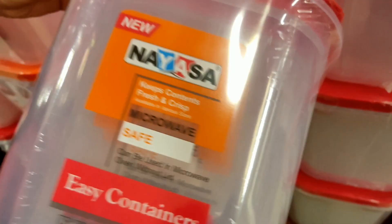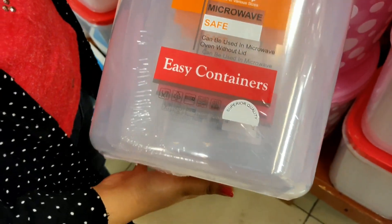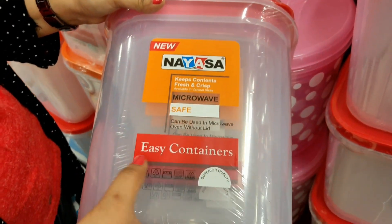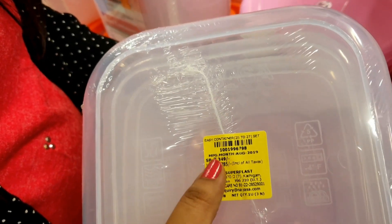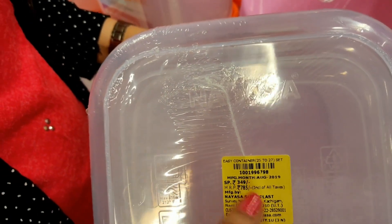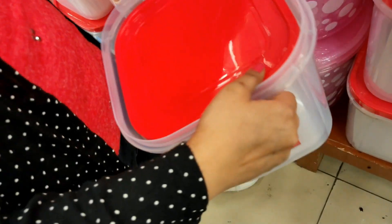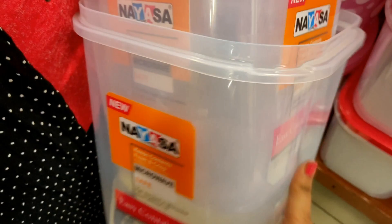Next is a new brand offering a set of 4 containers that are easy to use and microwave safe. They come in 2-3 colors priced at Rs. 349. Quality-wise they are very good, and being a new brand, the quality is expected to be excellent.